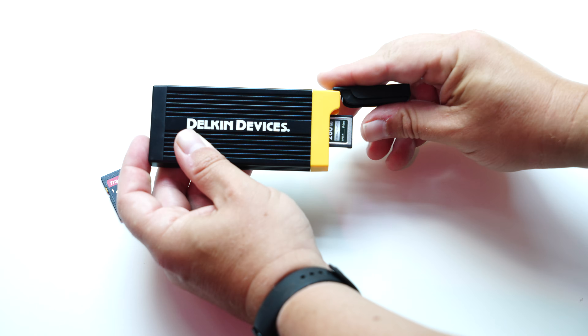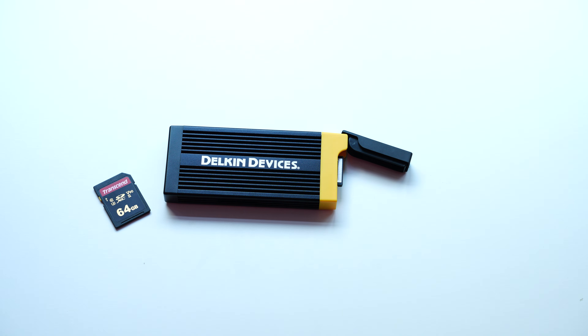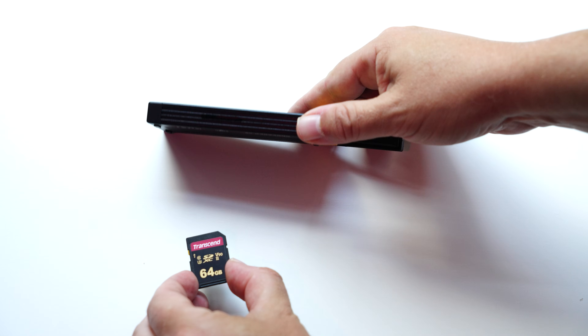It comes out slightly, but that's how the spring-loaded slots work — it's quite good. You can also read SD cards at the same time, so you can put that in on the side here, again just push it in — it's a spring-loaded device.